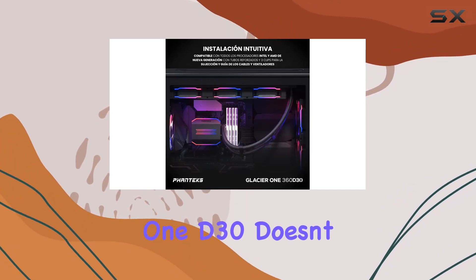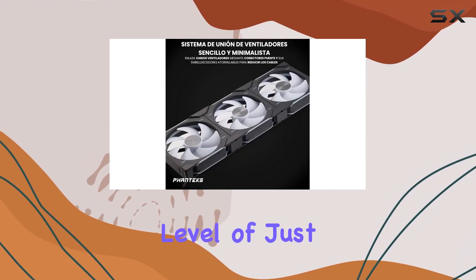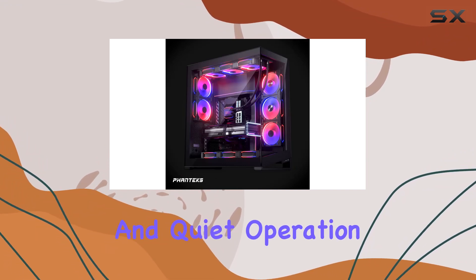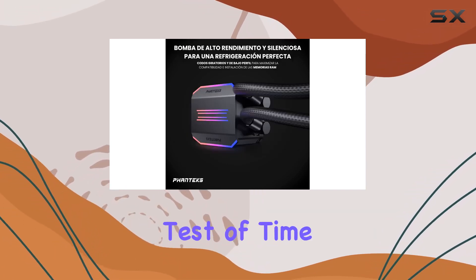In terms of specifications, the Glacier 1420D30 doesn't disappoint. With a pump speed of 3100 RPM ±10% and a noise level of just 20 dBA, it strikes the perfect balance between performance and quiet operation. Plus, with a pump MTTF of 100,000 hours, you can trust that this cooler will stand the test of time.